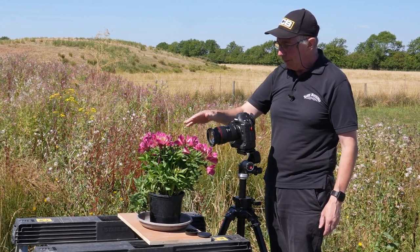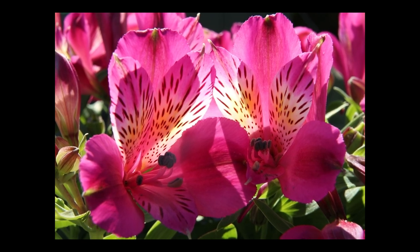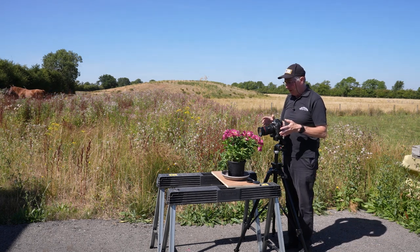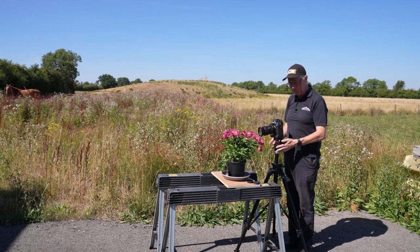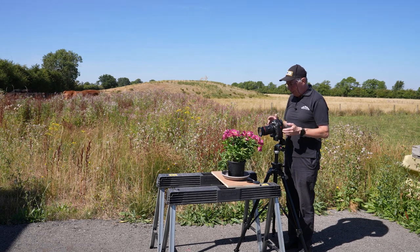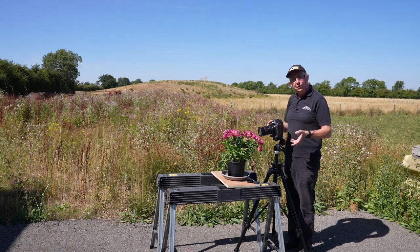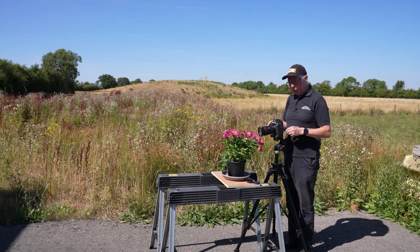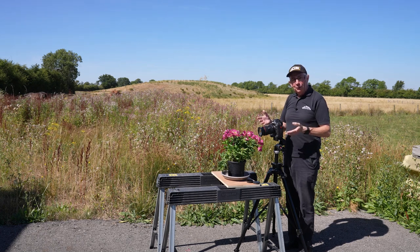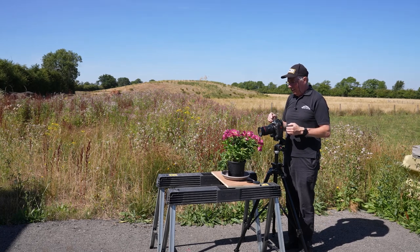So I'll just check the exposure again at f/22. This time it's telling me it's going to shoot at a 15th of a second. Now we are getting a small amount of movement due to the wind, so even with those settings there is still a chance of subject shake. It won't be camera shake because the camera is fairly securely located on the tripod. So I need to be able to increase the exposure on the plant. I could wind up the ISO, or I could use a larger aperture — but that would give me a smaller depth of field, and I want a large depth of field.